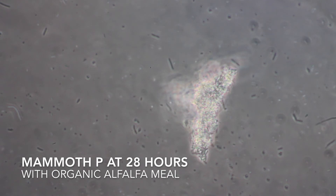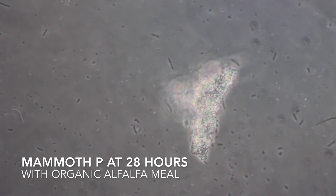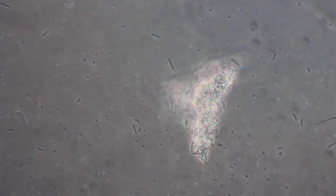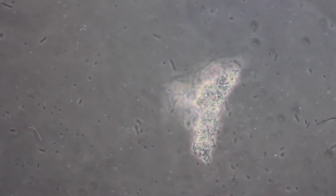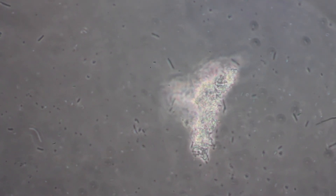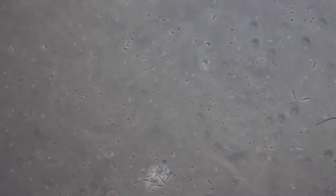Here's the Mammoth P in distilled water with organic alfalfa meal at 28 hours. As you can see, we do have good bacterial growth and maybe a little bit more diversity than we're seeing compared to the molasses — not as much as with the microbe catalyst — but a little bit more motile bacteria, not as much biomass as the molasses was creating, but maybe a little bit better morphological diversity.